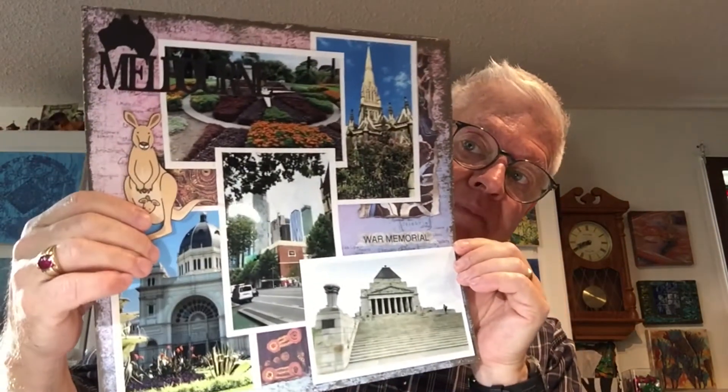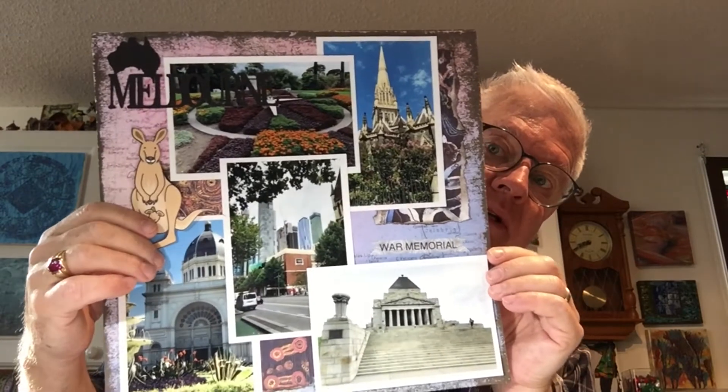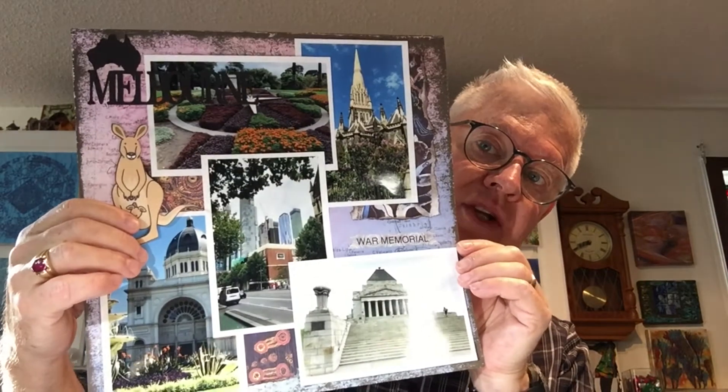Let's get right into things. First thing you saw in my teaser was this page. This is the beginnings of my scrapbook album for my trip to Australia. I've got all my pieces ready to go. I have to be honest — I'm not into scrapbooking like I used to be. I've done it since about 2002, but now my attention is attracted to other things.